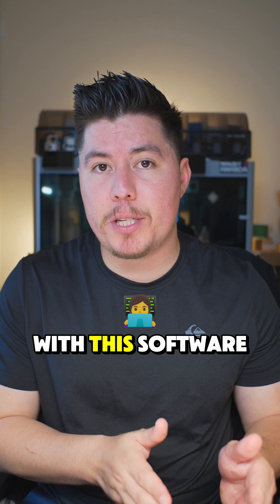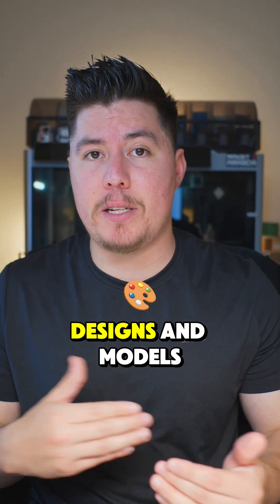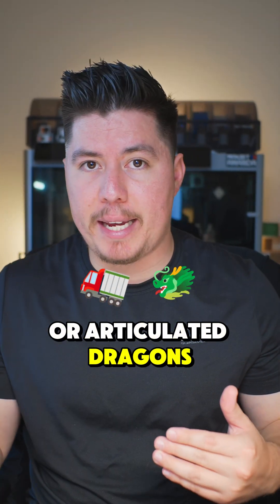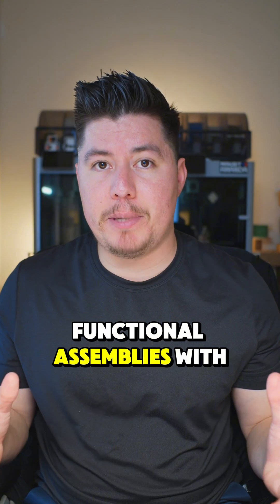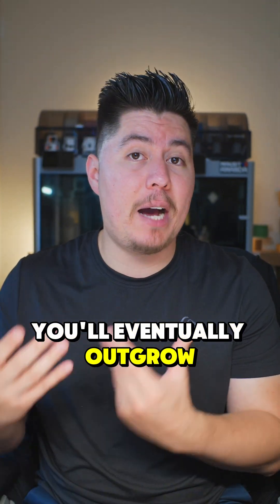The key thing is that you just want to practice knowing the basics with this software, and then once you get familiar with it, you can start creating more advanced designs and models. Keep in mind, you're not going to be making flexis, articulated dragons, or even complete functional assemblies with Tinkercad. The main thing is that you learn the basics, and at some point, you'll eventually outgrow the software.